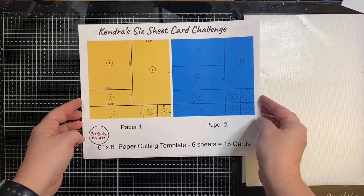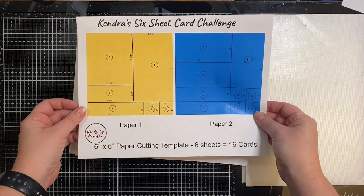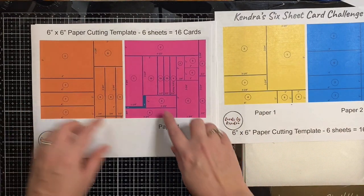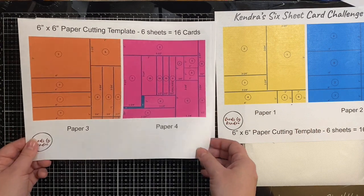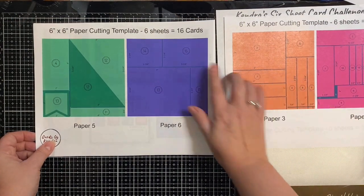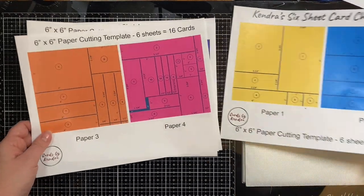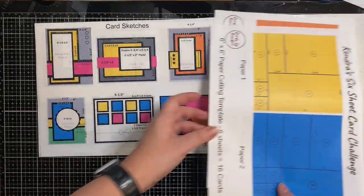I went ahead and printed out the template for this card challenge. This is the cutting template for paper one and two, and then here are the cutting templates for papers three and four. The gray areas — those are two little tiny sections that will not be used, so there will be some scraps, but other than that all of them will be used. This makes a total of 16 cards. So let me show you how this works with the card sketches.